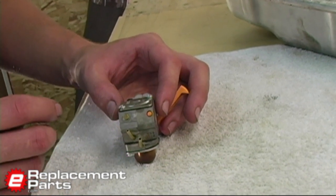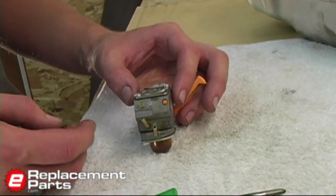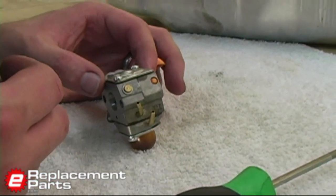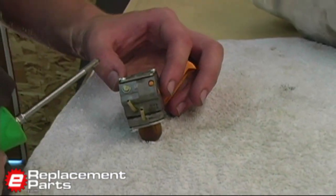Traditionally, to rebuild or clean a carburetor, we would start with a rebuild kit, which would consist of new gaskets and O-rings and all the parts that basically wear out. Like I said before, Ryobi doesn't offer those kits, so we have to very carefully clean this carburetor.